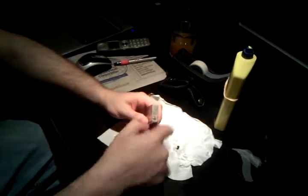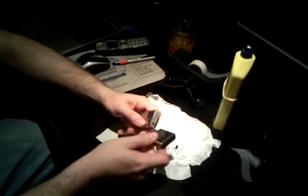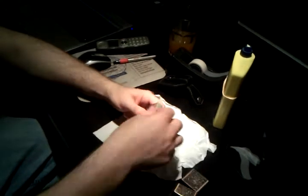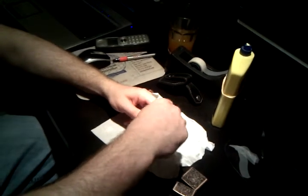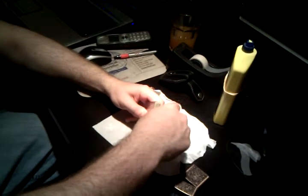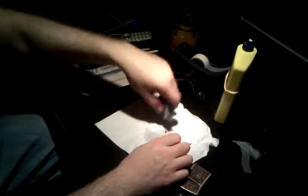Now, typically to take out the old flint, you would turn the screw. Sometimes you've got to use the casing as a screwdriver to get it started. Then you would take out the old flint.